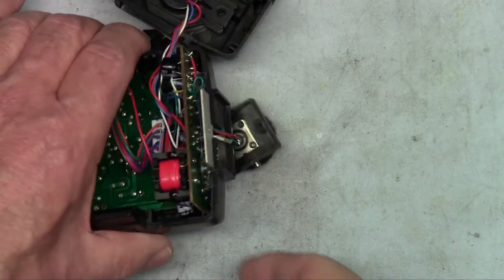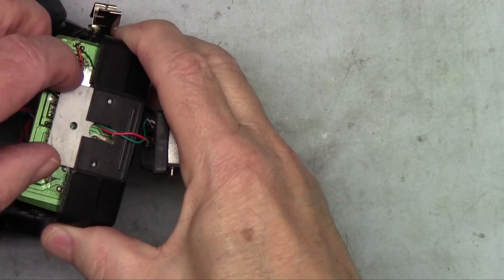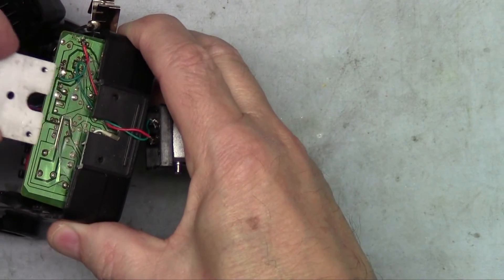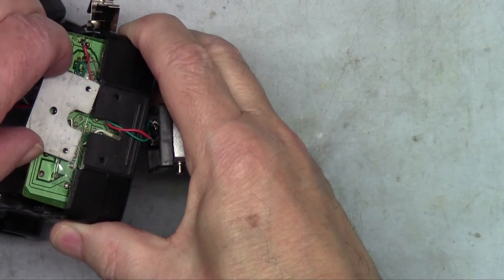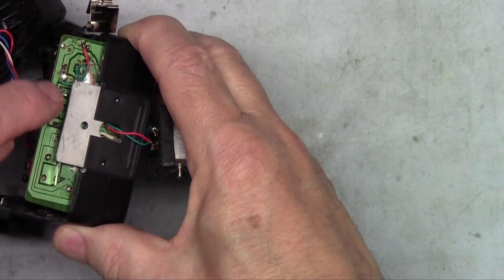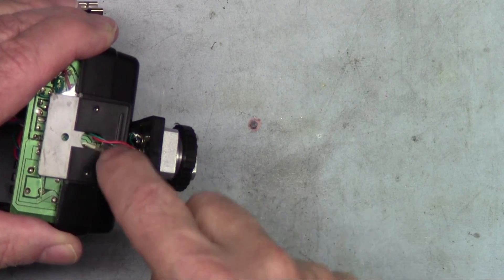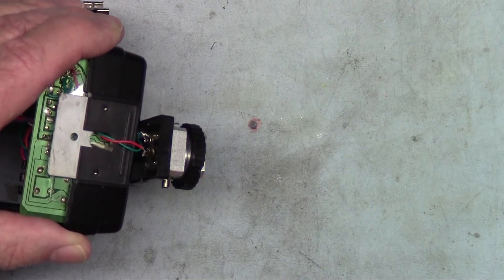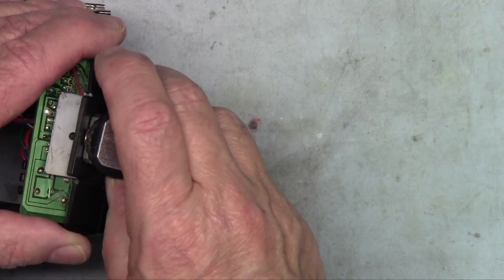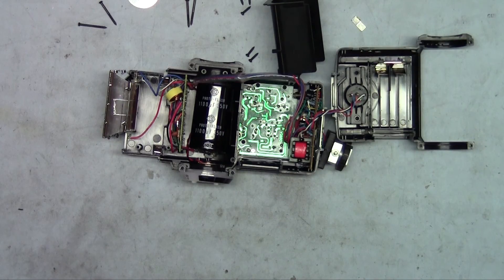I wanted you to note that where the hot shoe connects, there's a metal plate that sometimes falls out. Make sure the plate goes in with the hole guide over the wires, and then the metal screws will go into the two holes and screw into the plate that holds the hot shoe on. Thank you — I hope you've enjoyed taking apart the Vivitar strobe and that you've learned something in the meantime. We'll see you next time.